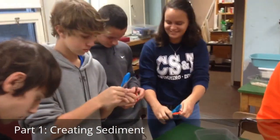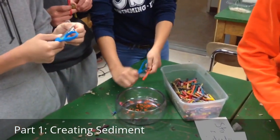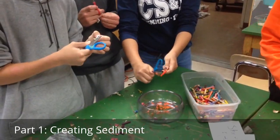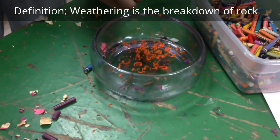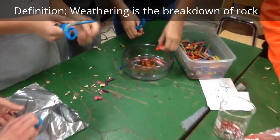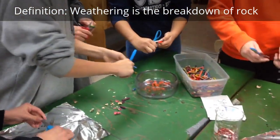We're going to be doing a demonstration today to show how the rock cycle works. We're starting with regular old crayons, which we're going to consider to be our igneous rock, and we are weathering these crayons to create crayon sediments. The sediment is just the broken down pieces of our igneous rock, so our crayon shreds are our crayon sediment.